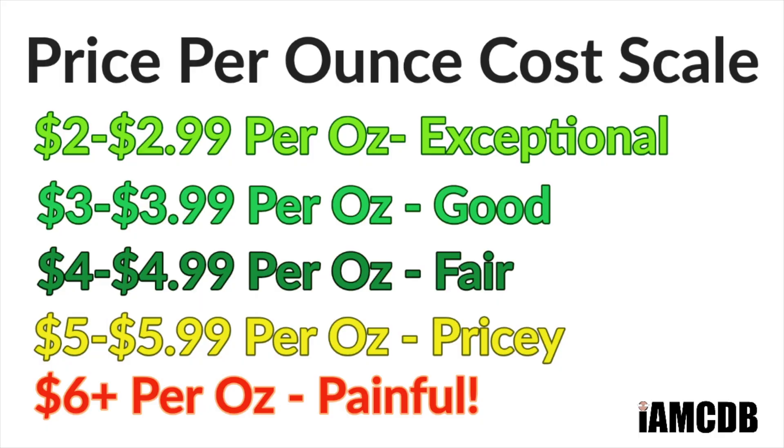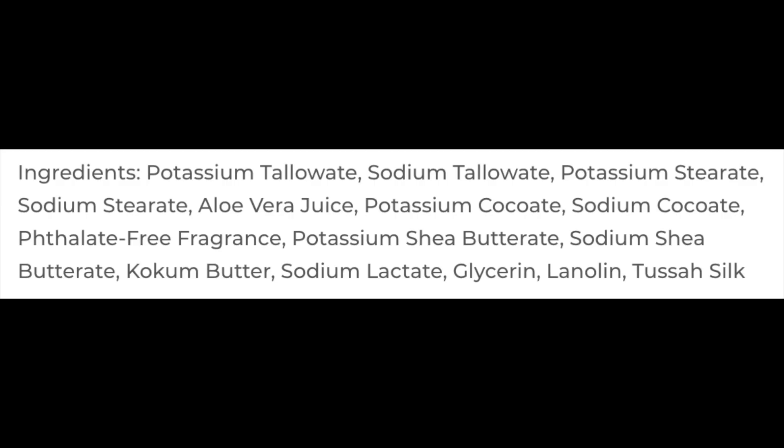The price on this is quite good — $16.95 for 5 ounces, which works out to $3.39 an ounce on the cost chart, and that is a good price. This is a tallow-based soap. I'll show you the ingredients on the screen. The consistency on this soap is towards firm — it's not soft and goopy whatsoever, which you know I like.